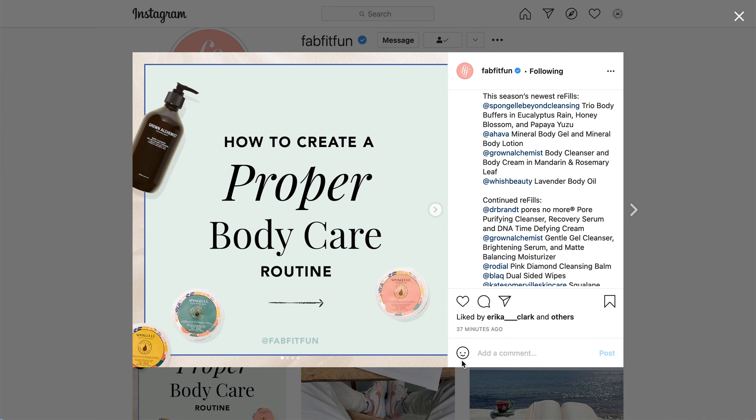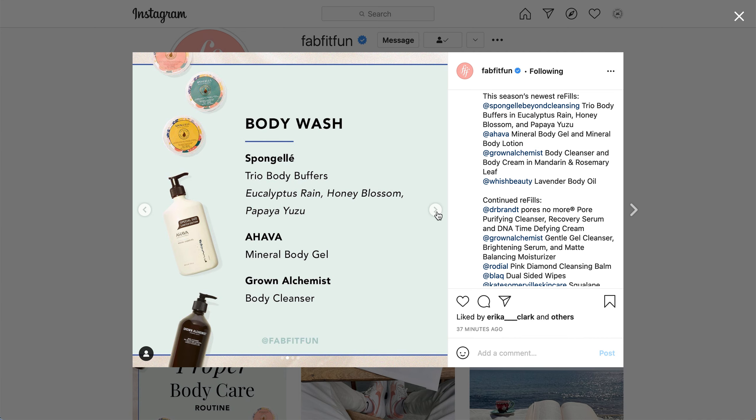There are quite a few tabs open, and I think there are a couple of products in here where they may have had a slight typo. I did pull up what I think is the correct option based on the photos, but I'm not 100% certain. I'll show you the pictures here, then go through each product in the description in order.